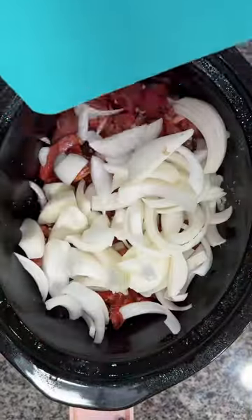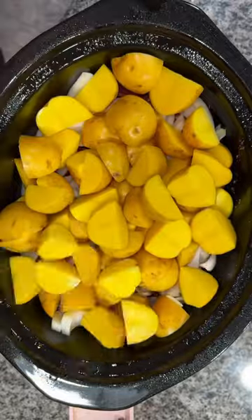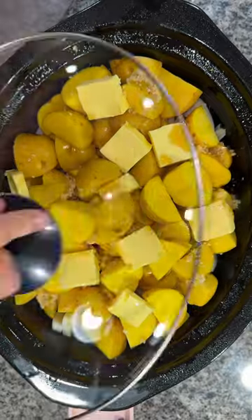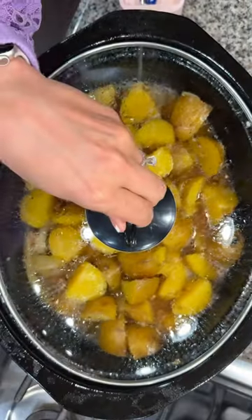I then added in a sliced yellow onion and three pounds of gold potatoes that I sliced in half because they were huge. Added in some minced garlic, a stick of butter, put on the lid, and cooked on high for five hours.